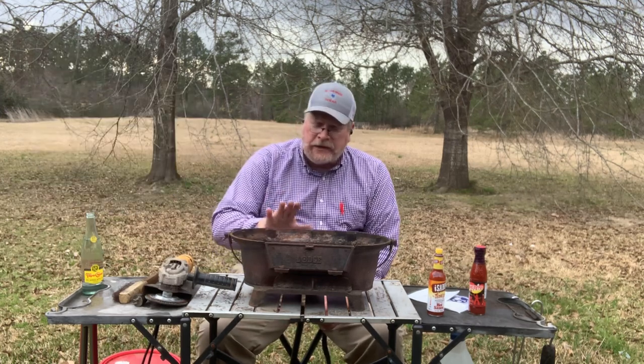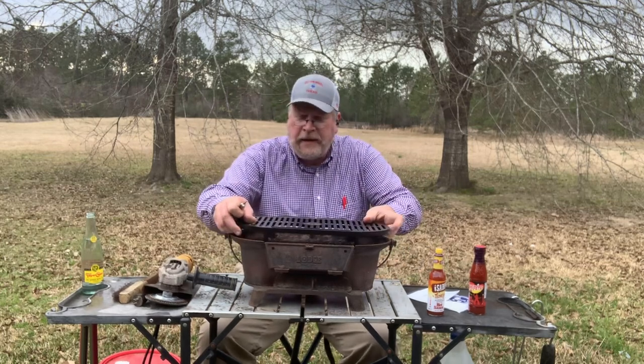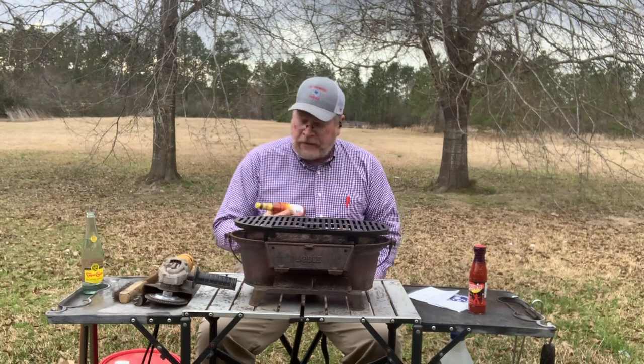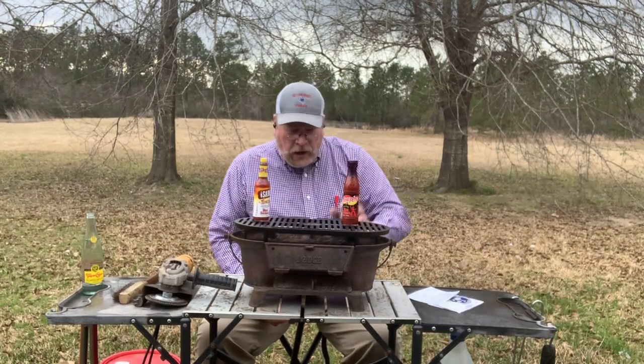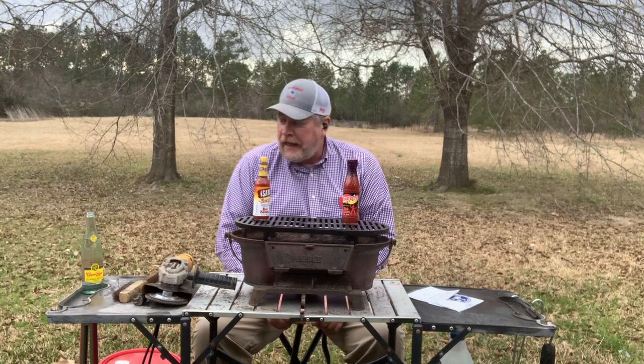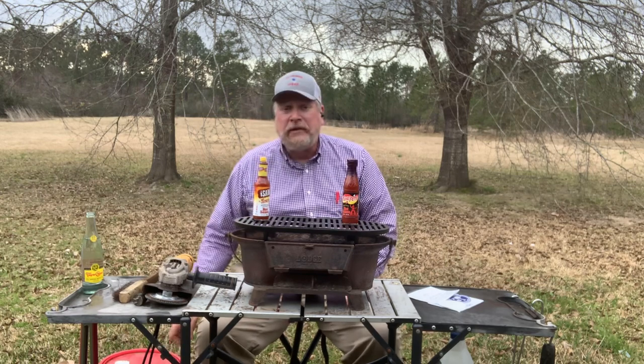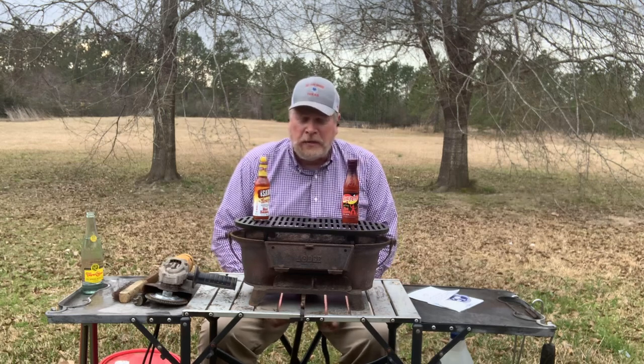Matt over at Teach a Man to Fish channel — he's got a good channel, cooks a lot on his Lodge LSG — he's going to have a video coming out soon on restoring cast iron with electrolysis. I've seen videos like that before. I'm gonna watch his video and consider electrolysis to clean this up. If I don't go that route, I'll do the vinegar method. I'm not going to do a video on restoring it — there are enough of those on YouTube — but the next time you see me cook on this it'll be restored and I've got a new grate.